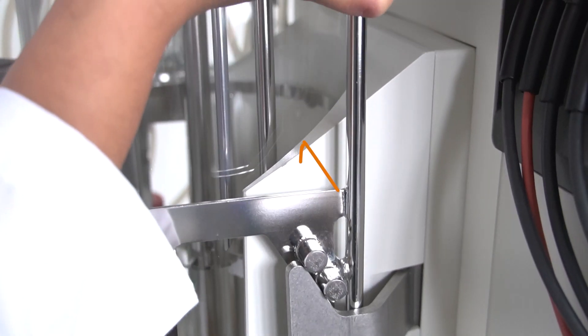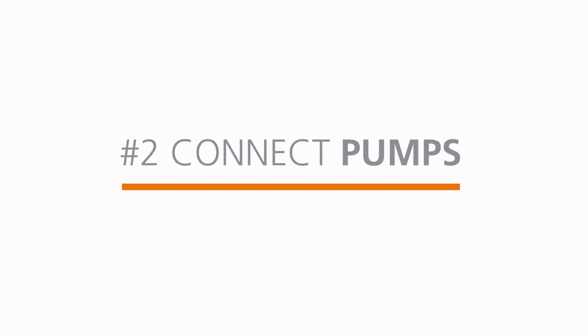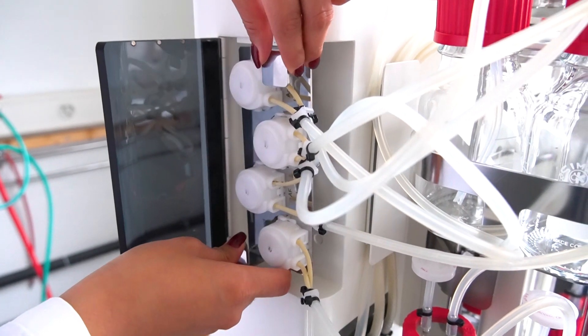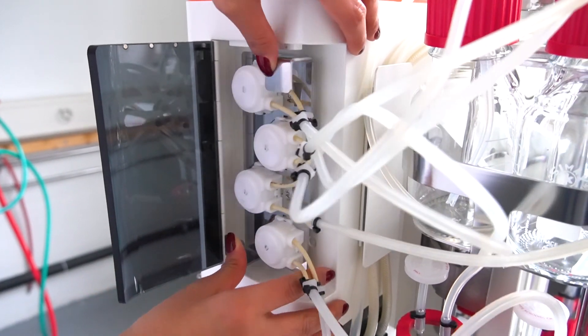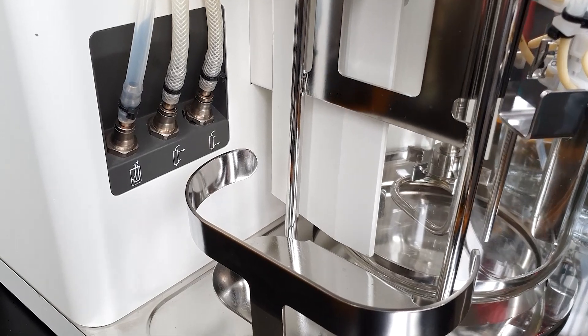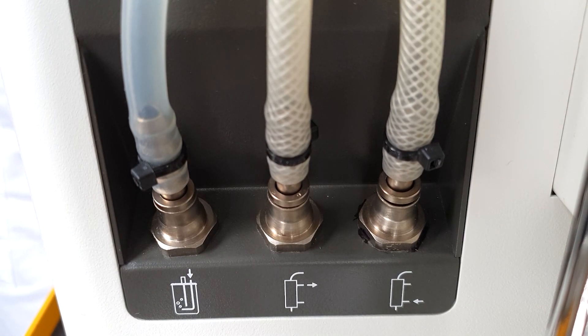Make sure that there is no gap between the tempering block and the glass vessel. You will get pre-installed tubings for the gas inlet as well as tubings for the exit gas cooler.